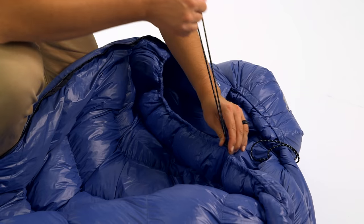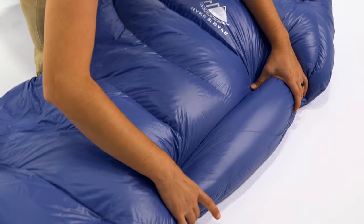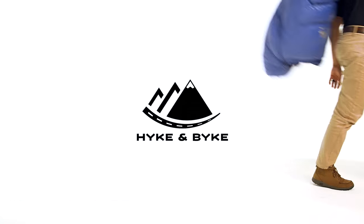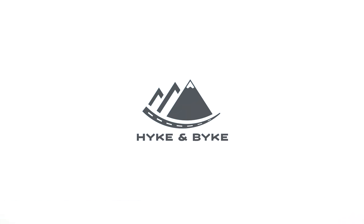This classic mummy style bag made with 550 fill power duck down is extremely light, packs small, and is durably built to keep you warm season after season.